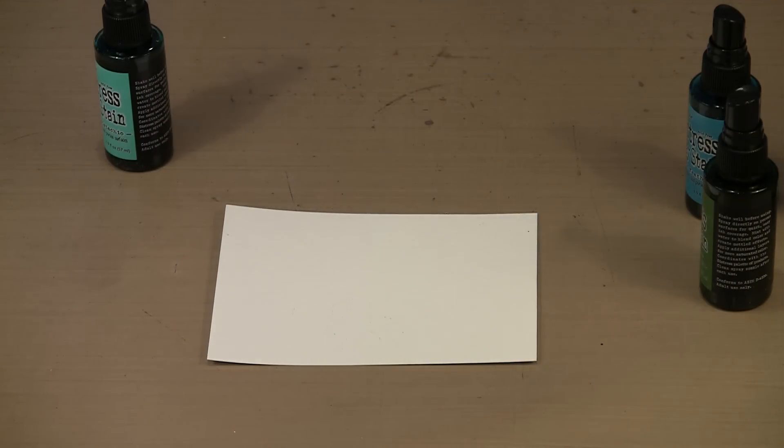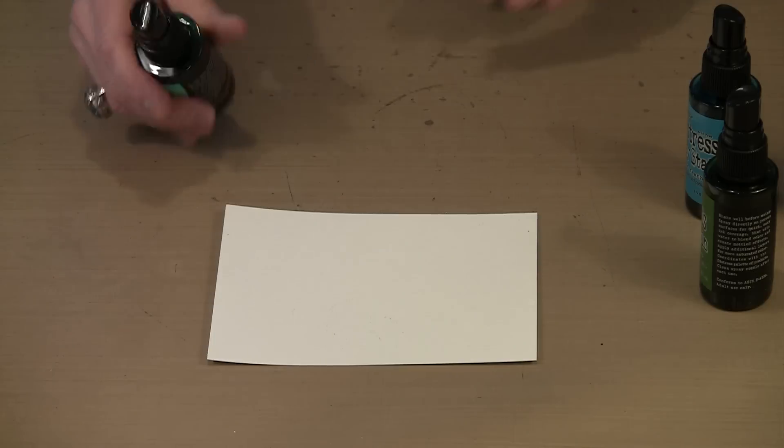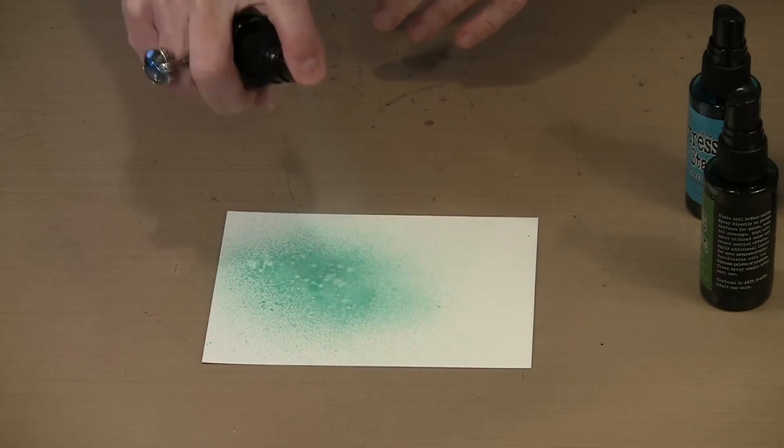The group of colors I am working with, in addition to Cracked Pistachio, are Mowed Lawn, Evergreen Bough, Tumble Glass, and Peacock Feathers. I also mentioned Picket Fence and Brushed Pewter for a metallic look. I'm going to start by just spritzing a little bit.